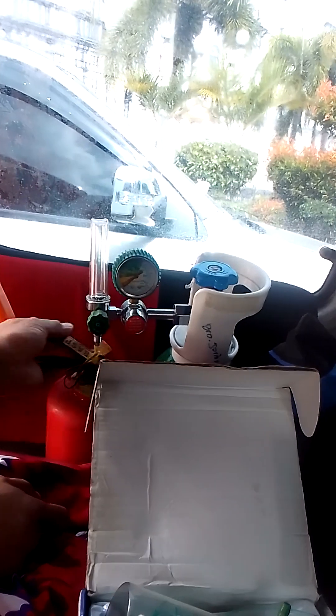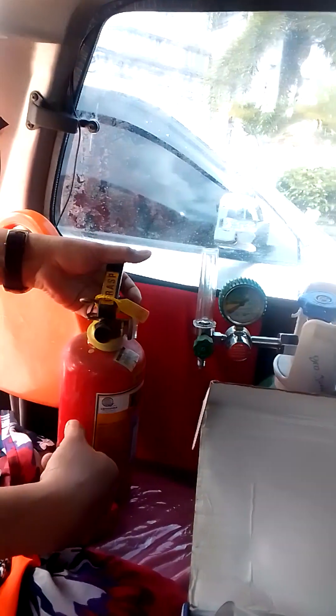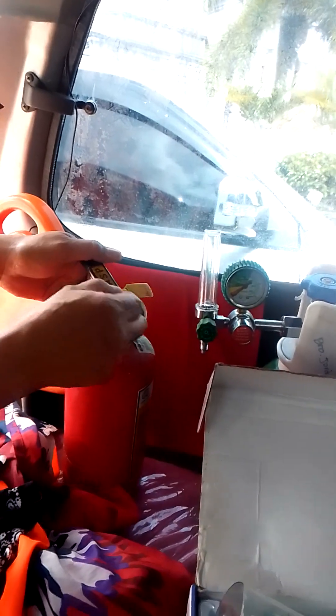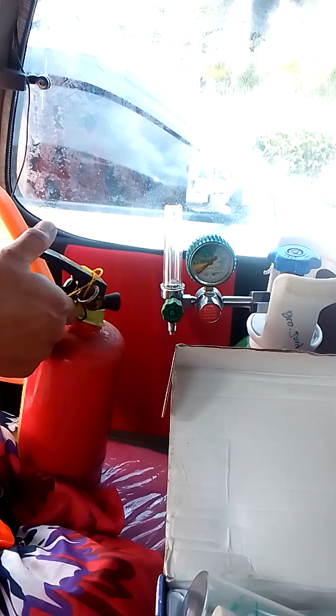Fire Extinguisher 101. Simple lang — if there's a fire, you tang the nut, pull the pin, then press the handle to discharge.